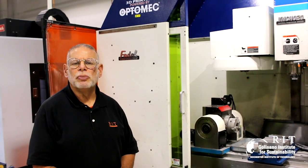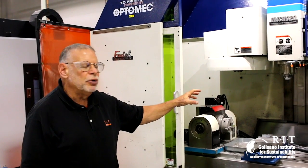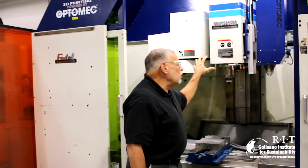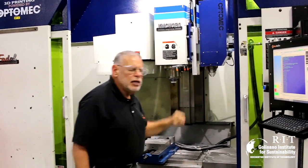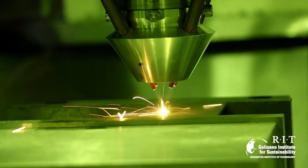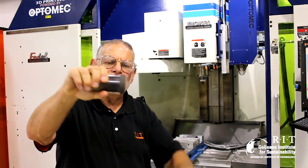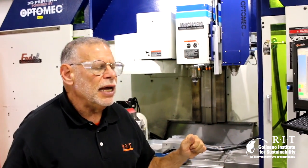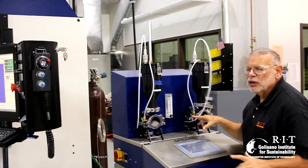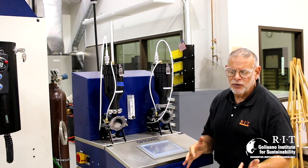3D printing or additive manufacturing is getting a lot of publicity lately, and we're taking this technology and applying it to remanufacturing. What we have here is a hybrid 3D printing machine — a hybrid additive manufacturing machine — in which we combine a laser with a machine tool. The laser has a powder feed that deposits powder on the surface and the laser melts it onto the part. You get a part with a hard surface added to it. One of the advantages is that we have two powder feeders, so we can change or gradiate the surface material composition.